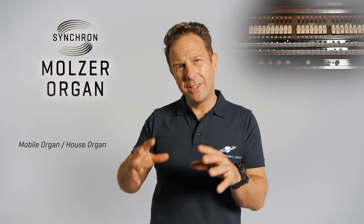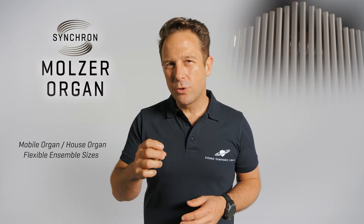Hi, my name is Paul Kopf and I have the pleasure to share a very special instrument with you today. The Synchron Molzer Organ is a mobile organ, also known as a house organ, that was designed as a compact instrument that could be positioned in recording rooms of different sizes, making it the ideal instrument for orchestral recordings with different orchestra sizes, with smaller ensembles and of course solo recordings.